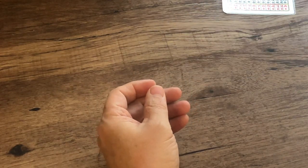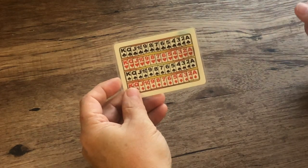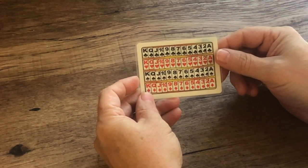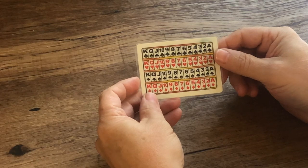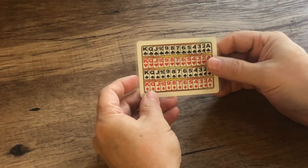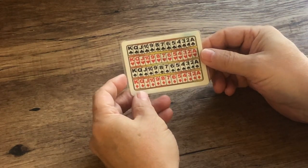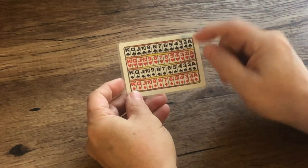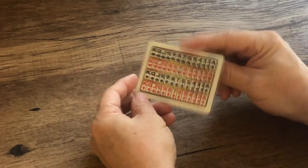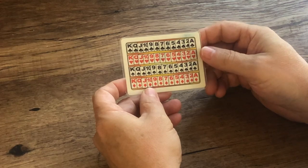I also use a laminated version of this card for my Any Card at Any Number trick. I've got a memorized deck stack, and when someone names a card, I want to secretly cut it to the top, but sometimes I need a little bit of misdirection to do that. So I hand this card out, and I have the person mark a card with a dry erase marker and show it to everybody, and that gives me enough time to cut the selected card to the top of the deck.